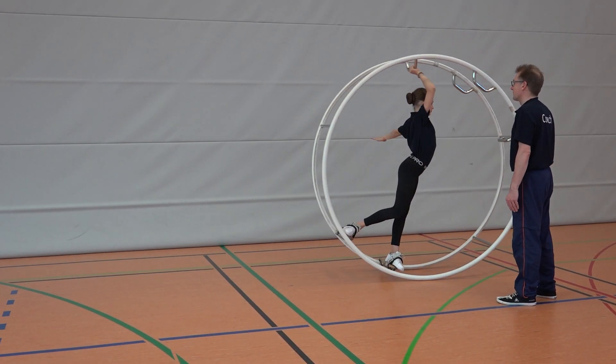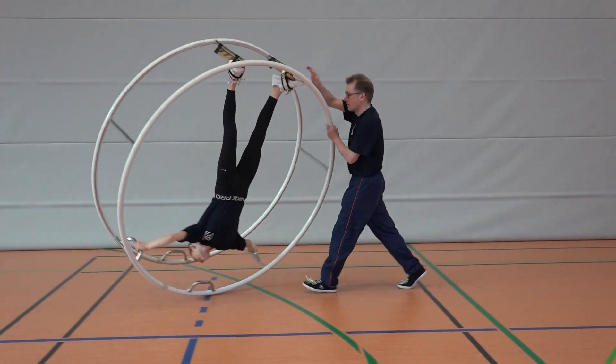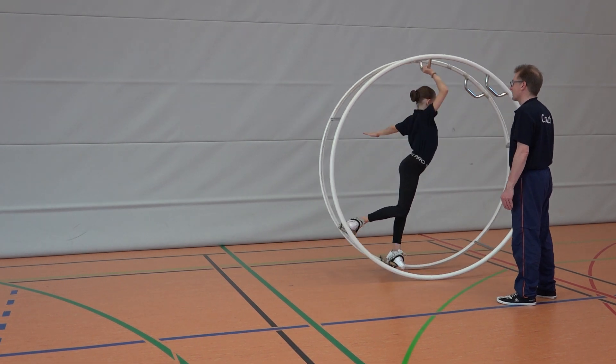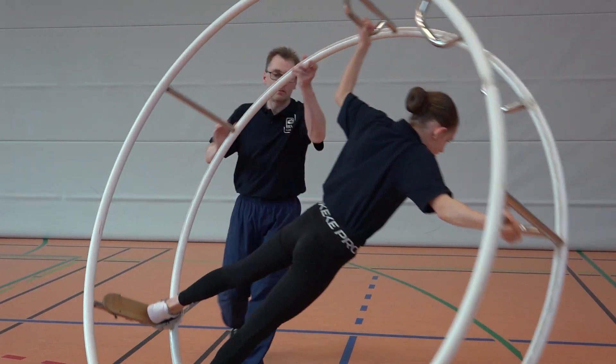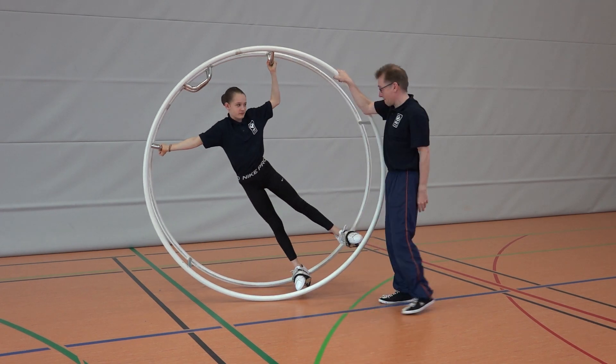When the gymnast can set the wheel in motion and can tip the wheel, both exercises can be combined into one. At the beginning, the coach stands in front of the wheel. He lets it pass before him, catches the rim in passing, and then escorts the wheel from the forward tip until one eighth to one quarter of a rotation.